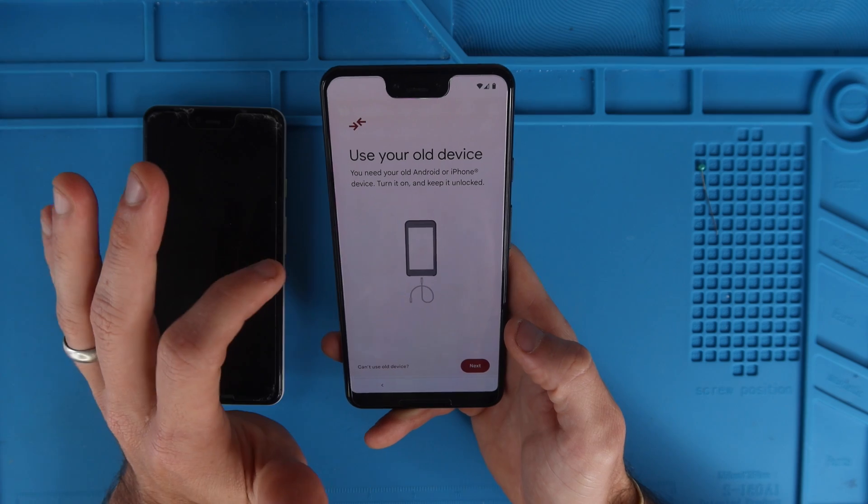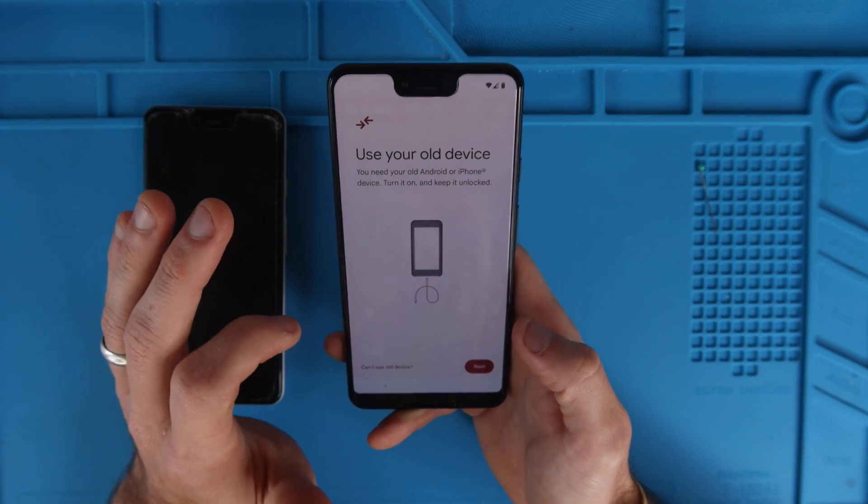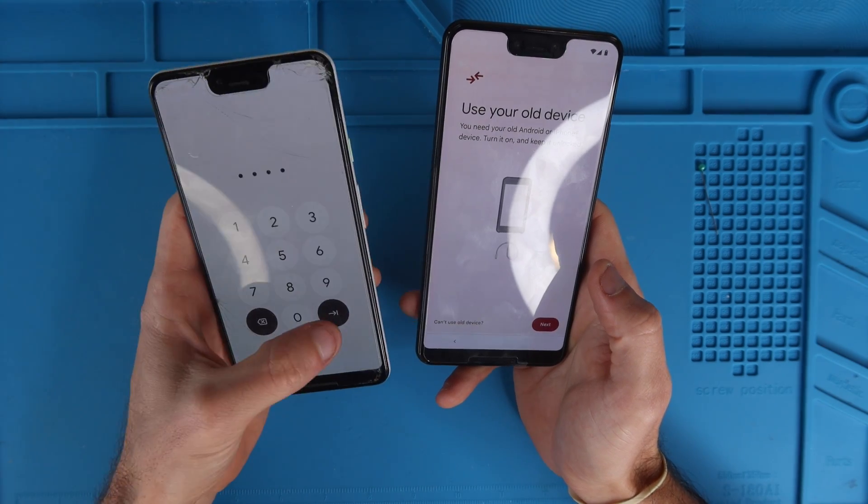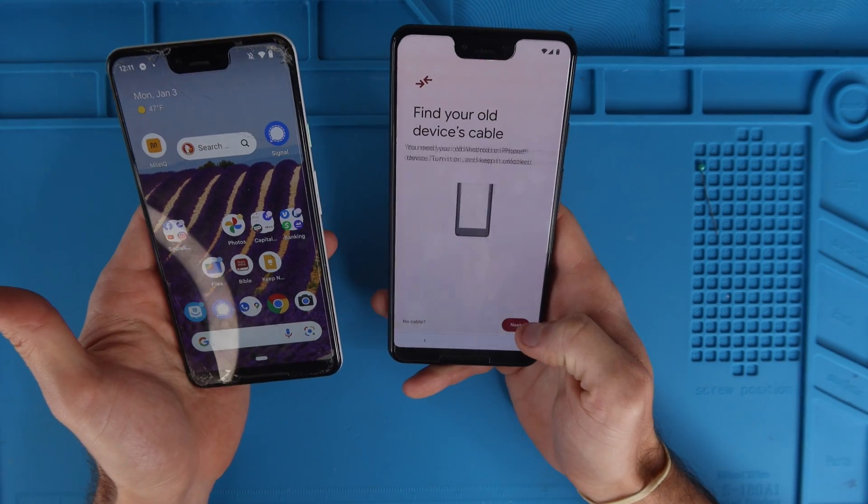It says you need your old Android or iPhone device — turn it on and keep it unlocked. So we're going to turn this on, make sure that we unlock it, and then hit next.